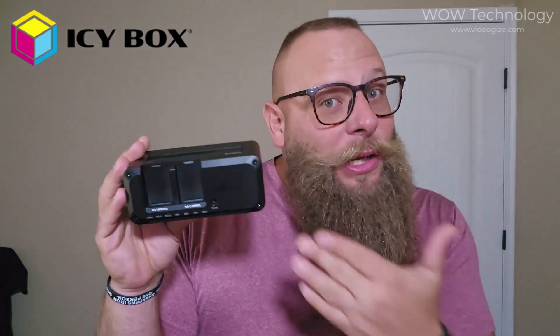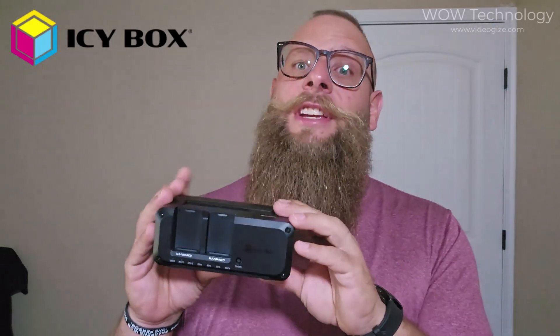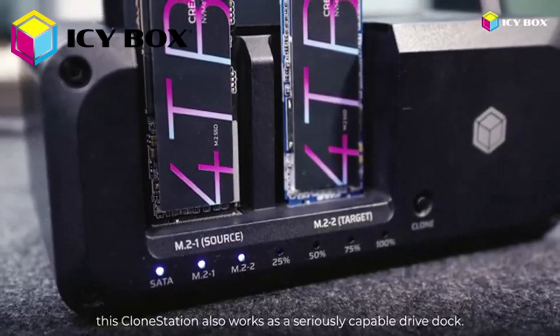ICBox has been around for nearly 30 years, and you can really tell. Every detail on this dock screams durability, stability, and trust. Whether you're working with mission-critical files or just want peace of mind, this becomes a permanent part of your setup. It comes with a two-year warranty, which is a huge bonus in a world of cheap knockoffs. On top of its powerful offline cloning feature, this clone station also works as a seriously capable drive dock.